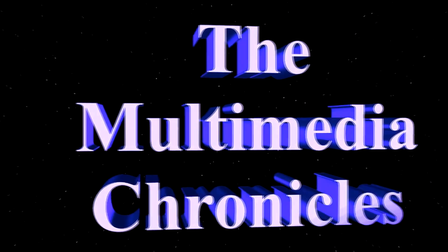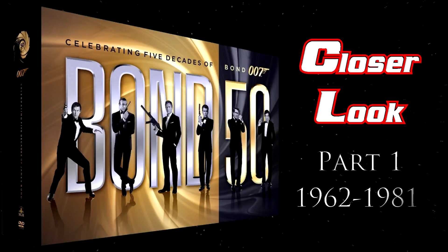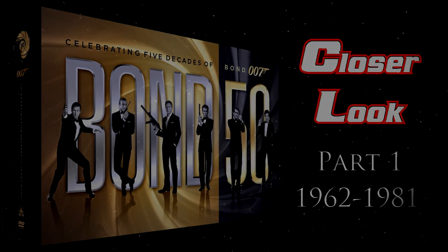The Bond 50, part one, on a closer look today on the Multimedia Chronicles. I'm just going to take this backing off because it's really annoying holding it there just for the sake of completeness. So this is the set — let's go down to the black box and look at it up close.